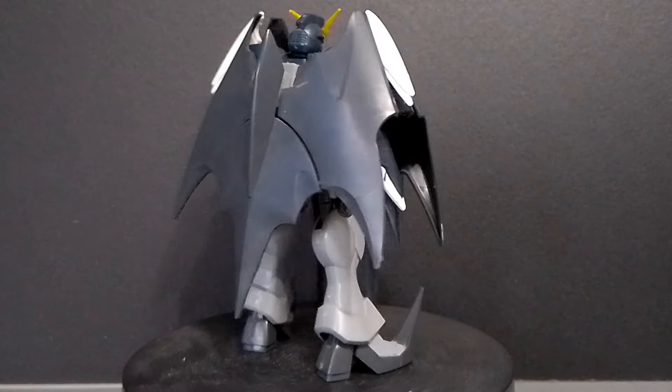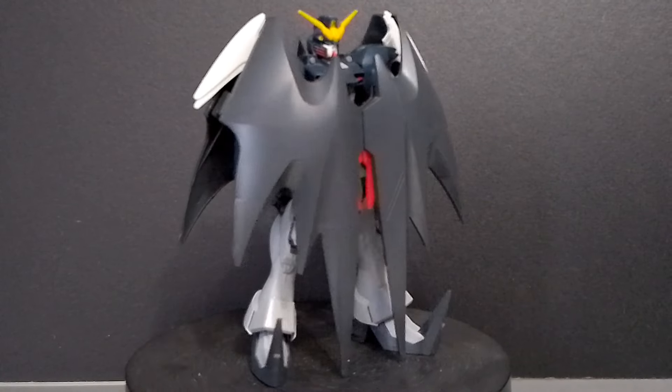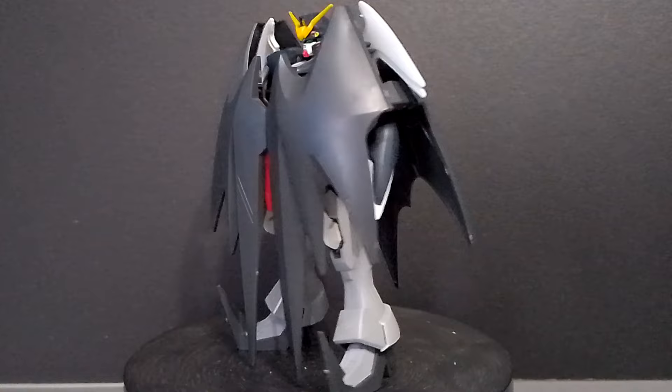Hey guys, this is Gundam Freedom and today I'll be doing a review on the 1/144 High-Grade Fighting Action Gundam Deathscythe Hell, Endless Waltz version.